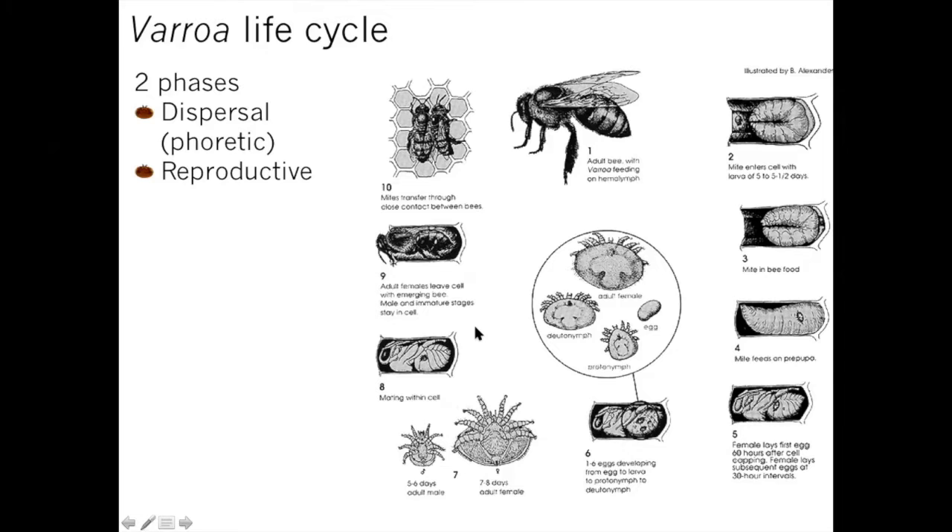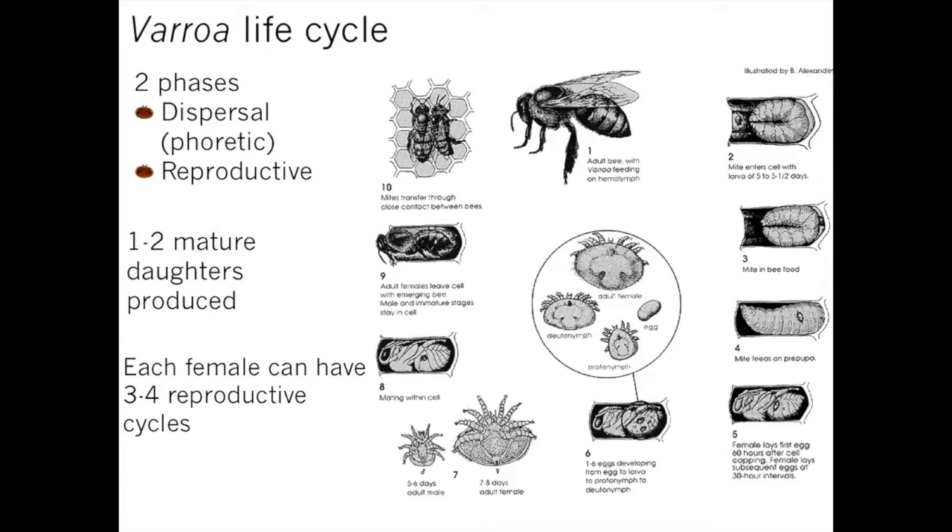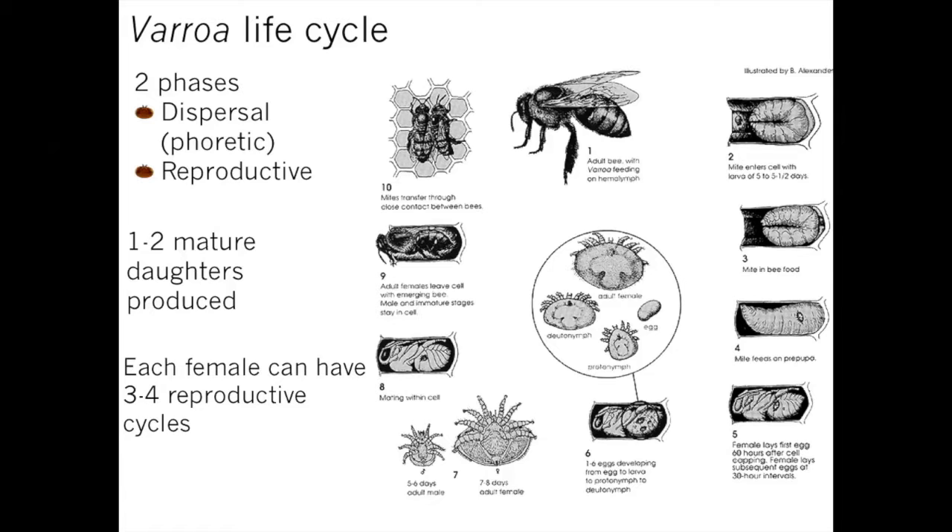After mating happens in the cell, the bee will emerge with the foundress mite and any mature, mated female mites. Immature females that haven't finished development, and the male, simply die in the cell — they're more susceptible to desiccation. Only the adult foundress and mature mated females leave. When they leave the cell, it's very easy for mites to transfer from one bee to another due to close contact. You only get about one to two mature mated daughter mites produced per reproductive cycle.